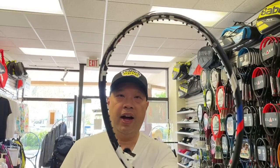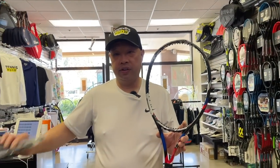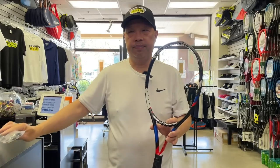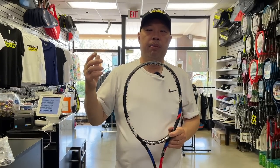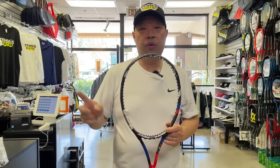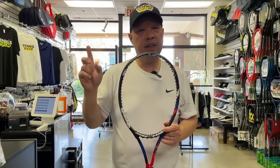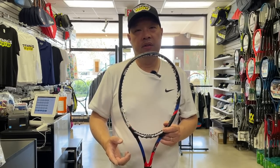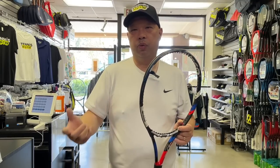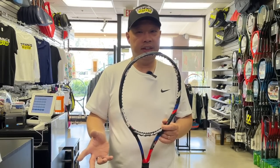After a generation or two, it's just done — they don't care about that racket anymore and want people to move to the new generation. For example, this T-Fight 305 is an older generation. I'm still able to get the headguard, thankfully, but in a year or two this headguard will be extinct. Now, putting the thing on — as any of you who've done headguards know — it's not as easy as it used to be. Babolat has made it more difficult. Some Wilsons are pretty difficult too. Head and Yonex, not too easy either.